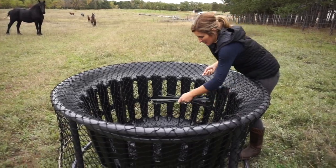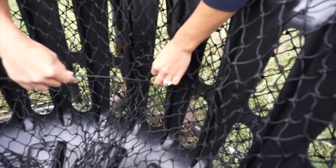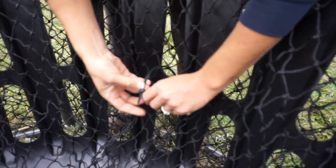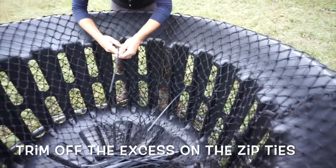What we're gonna do is just take these zip ties and you want to make sure you get at least two knots around these pieces, and then just tighten those down. And then you're just gonna go and work your way around.